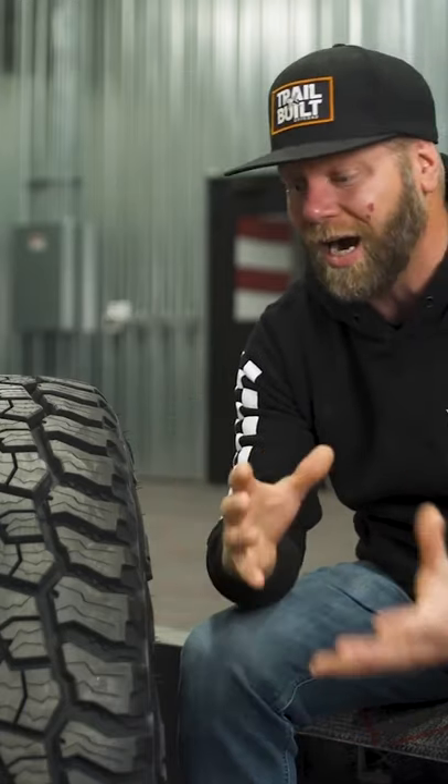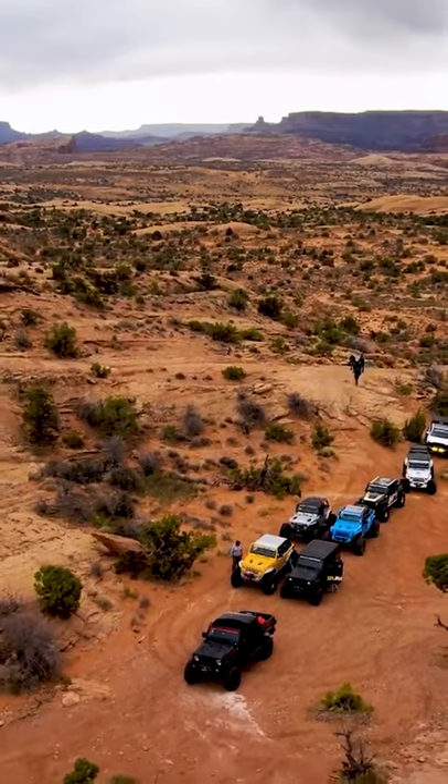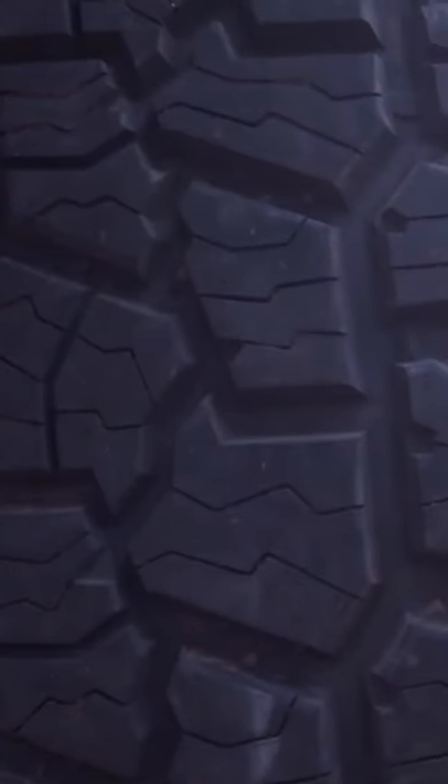Being that it is an extreme hybrid sort of tire, sort of tread design. So you're really going to get that awesome performance off-road and really good manners while on the road.